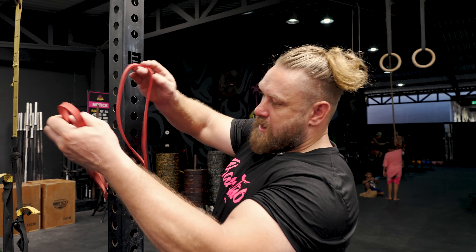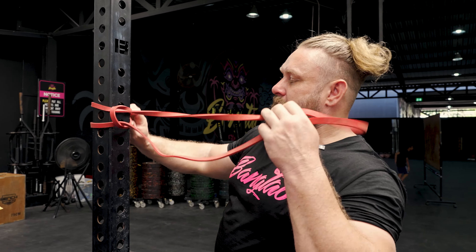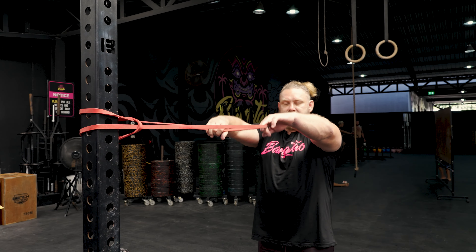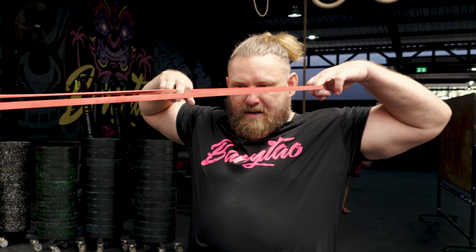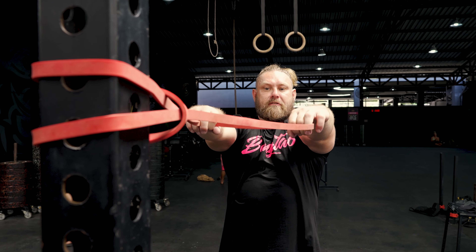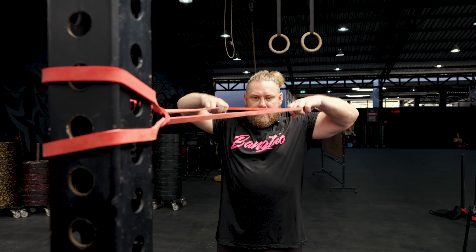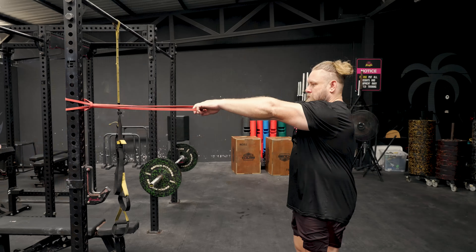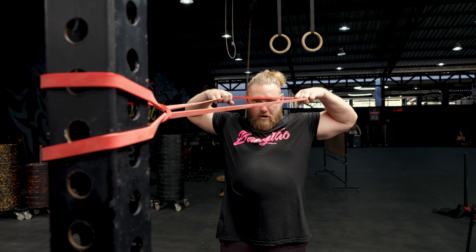Take a band, wrap it round, thread through and create a loop — make sure it's nice and tight. We want to be around about high level with the band. From here, take hold with two hands and create a little bit of tension. Pull that band in to in line with your nose or forehead, elbows are high, and we're through. Release and let your scapula come all the way forward, arms all the way forward, and then back through. That's a nice controlled face pull. For the banded face pull, do two sets of 20 reps with nice controlled, good reps.